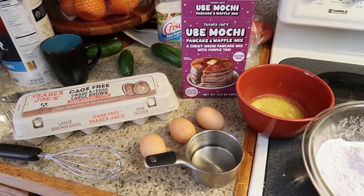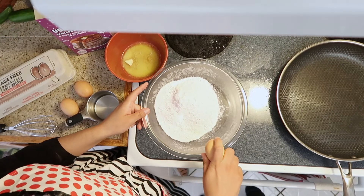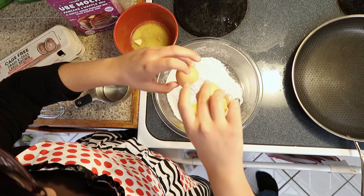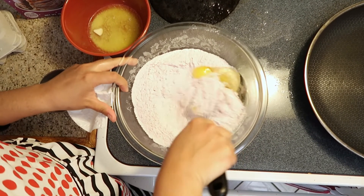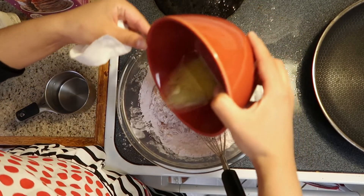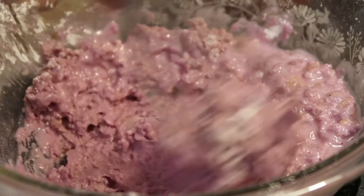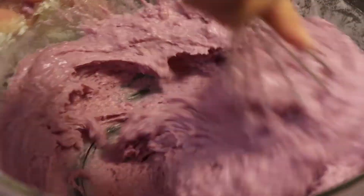It smells like vanilla ice cream. Here are the ingredients. Now you just add — starting with the eggs — crack them into the flour. Get that all stirred up. This is three tablespoons of butter because we're doing the entire package. Then add one cup of water and you mix it up and it easily starts to stick together.